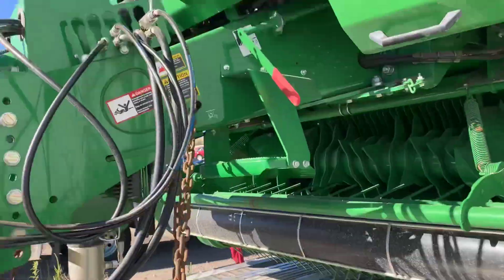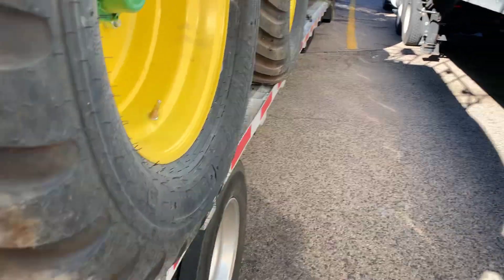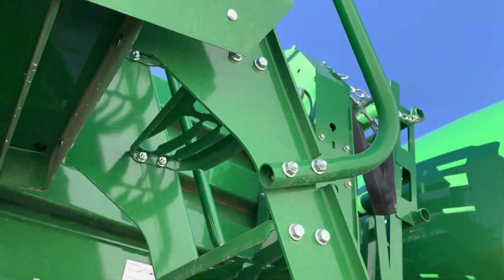Same thing on this side — pretty much all the same kind of tie-downs. Look at the tires on that one up there, they're really hanging off. And this is that ladder I had to take off just to get it to fit.